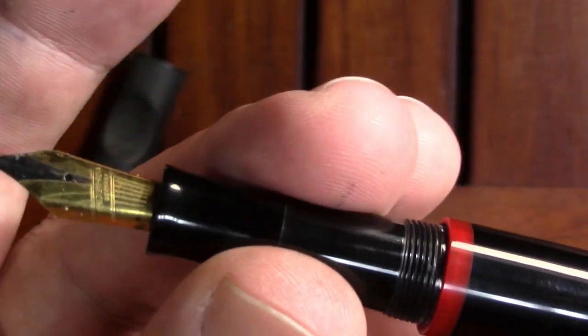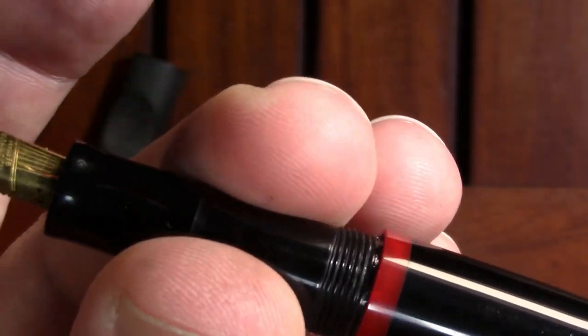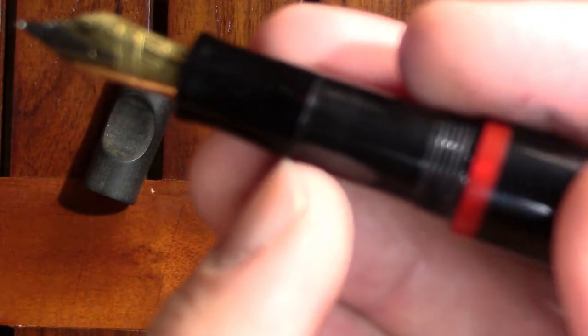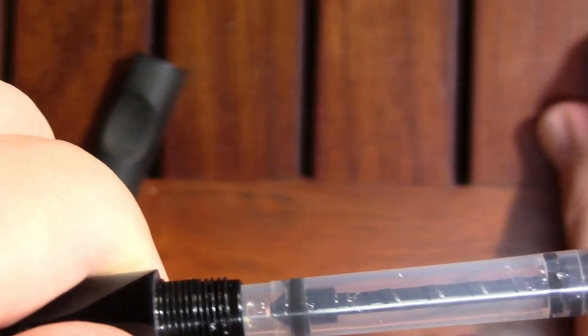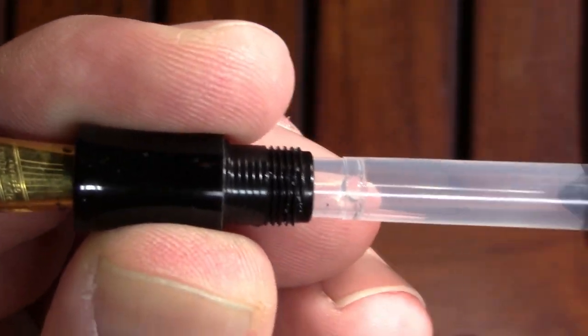When I go to unscrew the section — wait, it doesn't unscrew? Is it a piston filler? No. He actually has it designed — and I've never seen this on a pen before — so it unscrews in the middle of the section to reveal a nice converter.